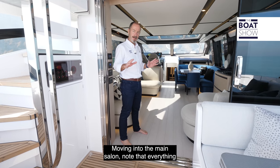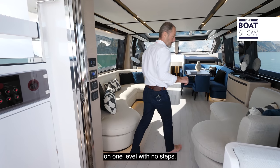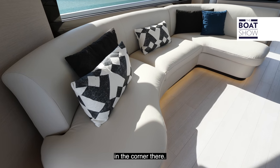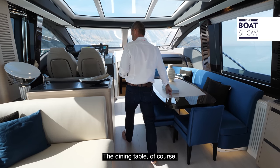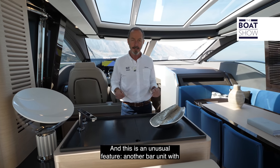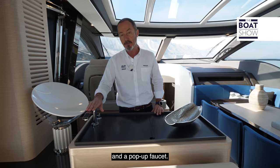Moving into the main salon, note that everything from the aft deck all the way forward to the helm station is on one level with no steps. We have two opposing sofas with a pop-up TV in the corner, storage for china or glassware, the dining table, and more storage underneath the helm station. And this is an unusual feature — another bar unit with fridge, ice maker, a sink, and a pop-up faucet.